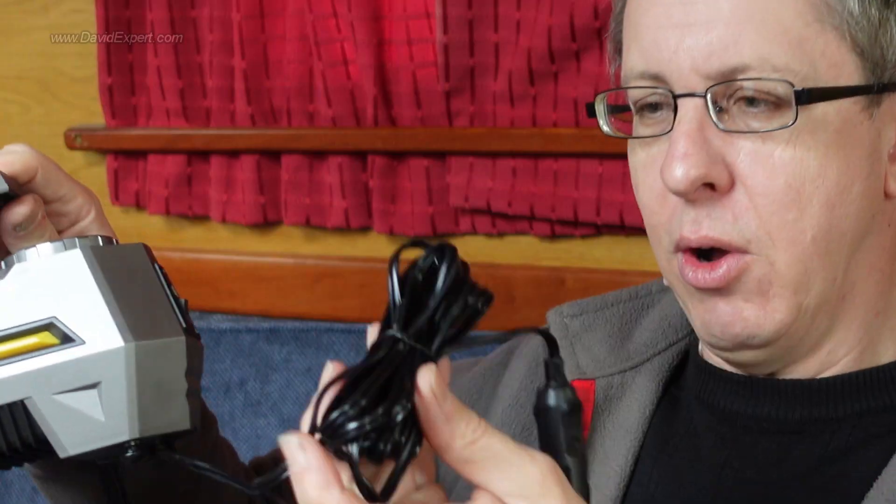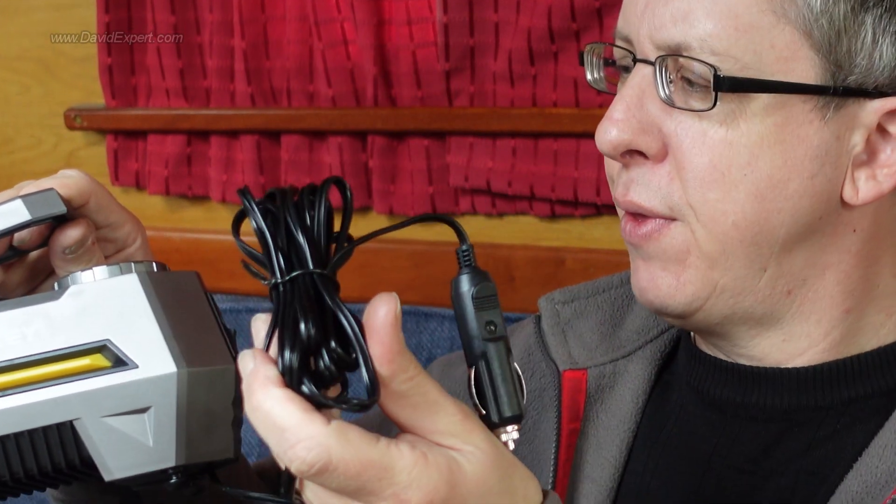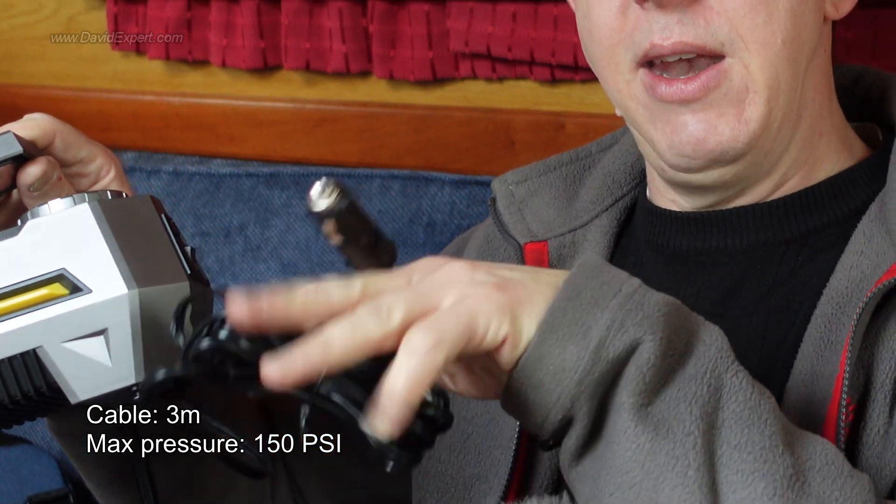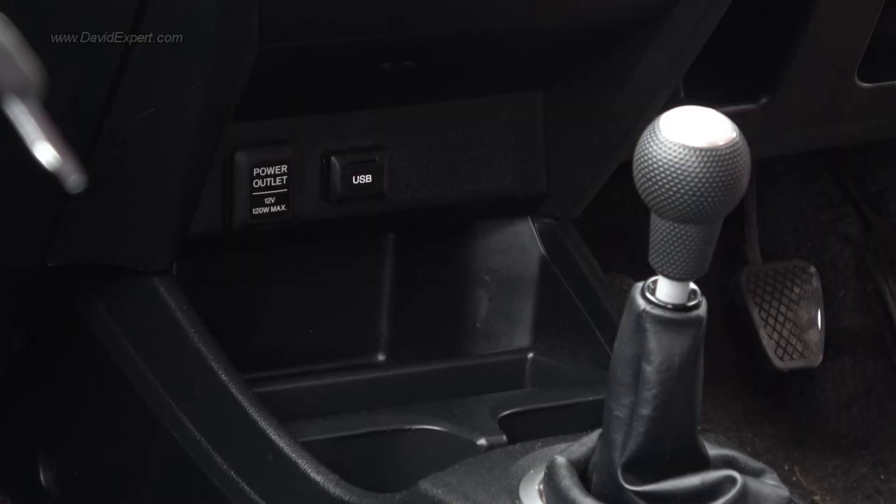But anyway, it's plastic but it doesn't feel like tat — it feels sturdy enough for the job. There's a cable, and I think it's about three metres, which is enough to plug it into the cigarette lighter socket in your car and then take it out to the wheels front and rear.